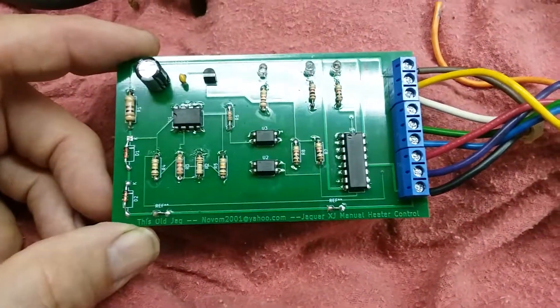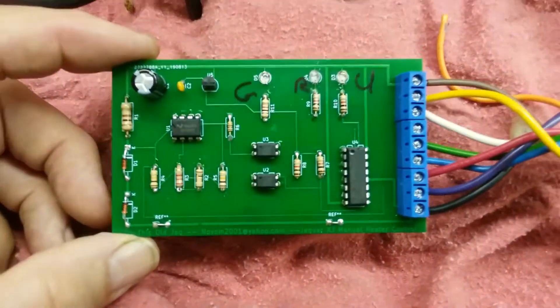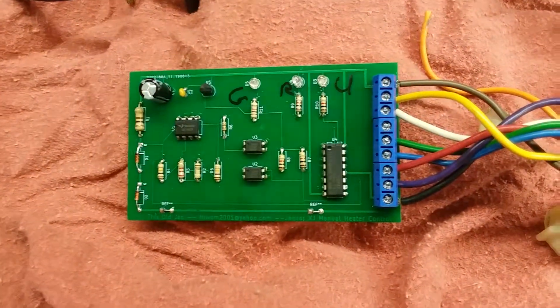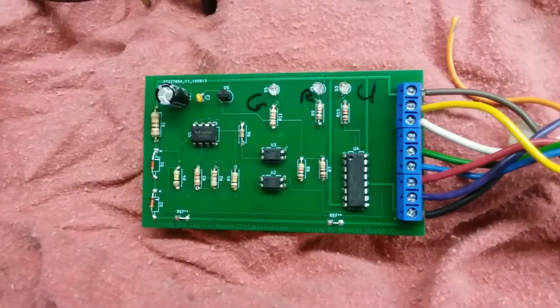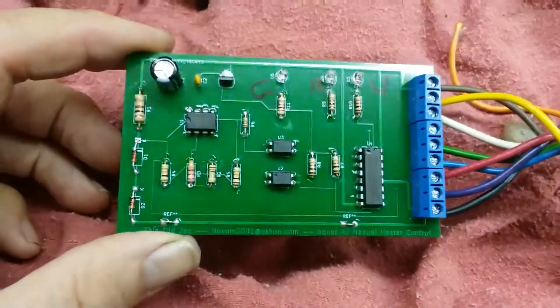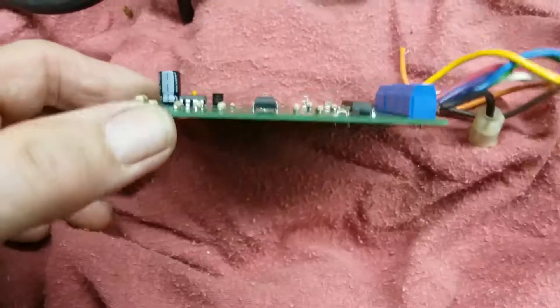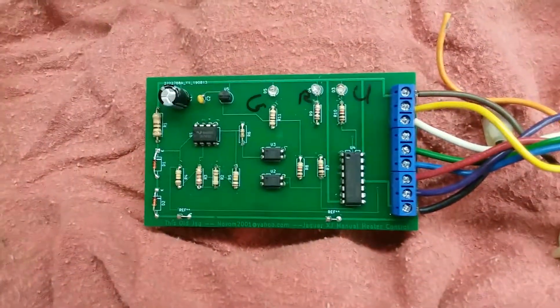So that's it — this is my latest board, incarnation number four. If anybody's interested, I can make up a few of these. I do low volume, but I can make a few and I sell them cheap. It's a hobby, so I'm happy just to pass them on if it might be helpful. You guys take care, stay safe, happy motoring.